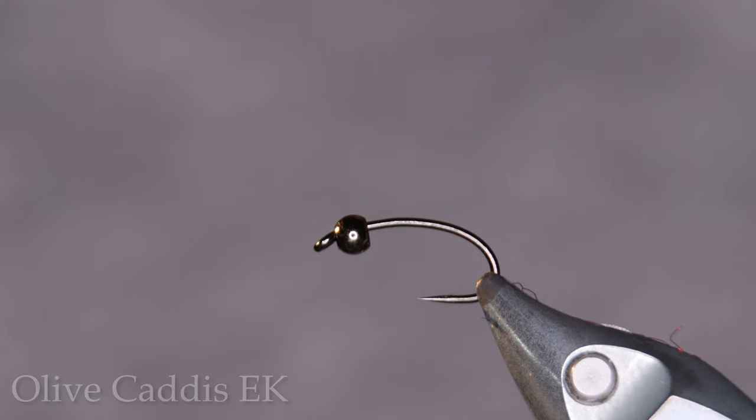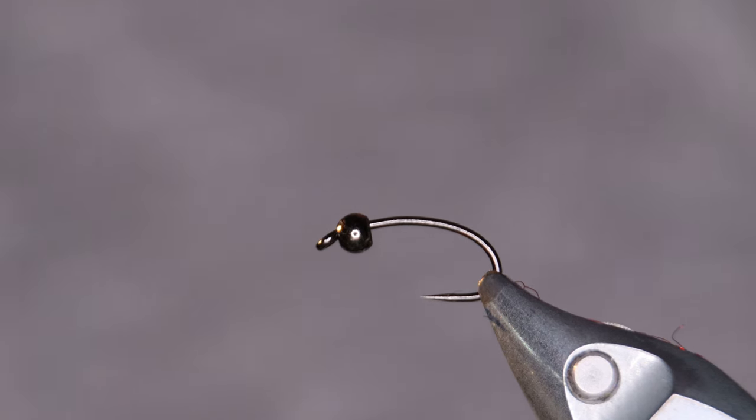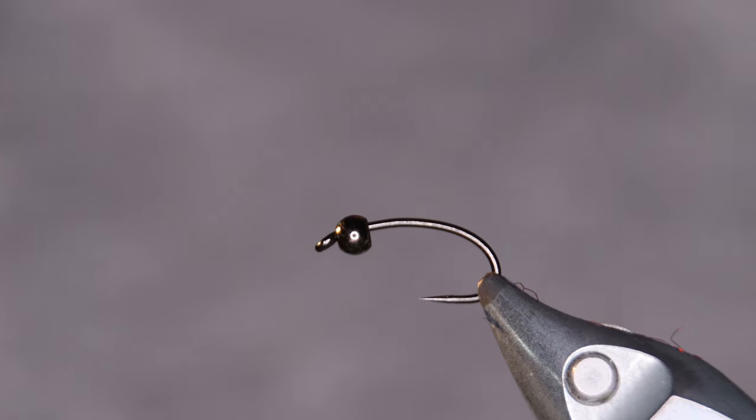Today I'm gonna be tying a fly that has proven really successful for me, lake fishing in Iceland for Arctic char especially. We have a lake here in Iceland around 45 minutes outside of our capital Reykjavík. It's called Lake Thingvallavatn,